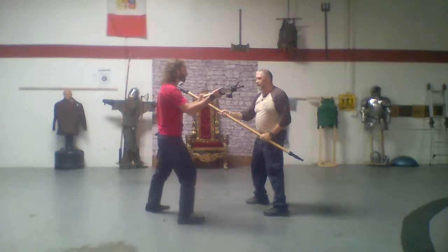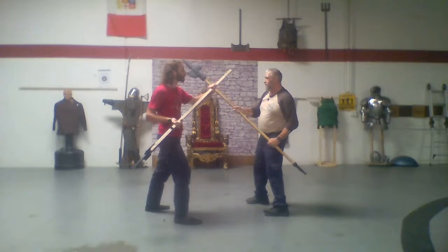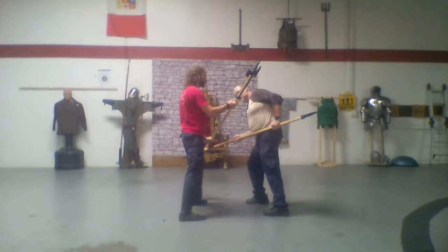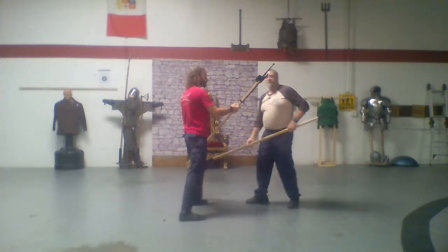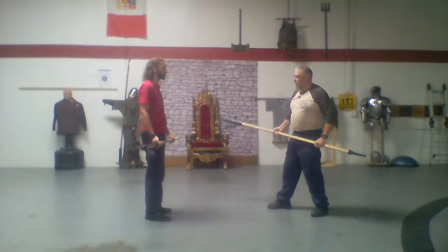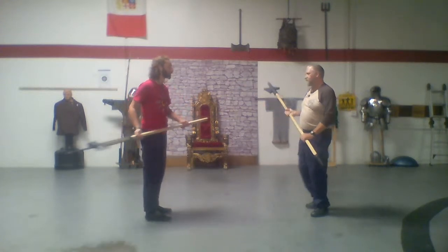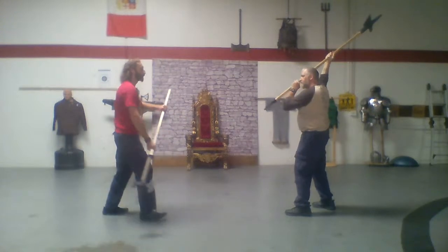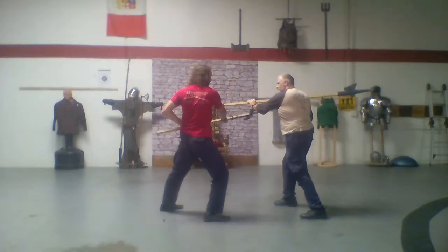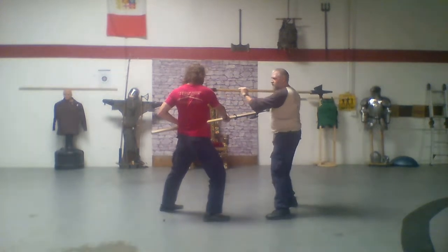I come in, he covers that. If I try to just lift up the point to protect myself, he's hooked it and he's sitting down onto it. Because he's stepping, he's taking my whole body off angle because I was trying to lift up the head of my axe. If I want the head of my axe up, I push down with the other hand. And that takes it right out — then I just stab back into his throat with the back spike.